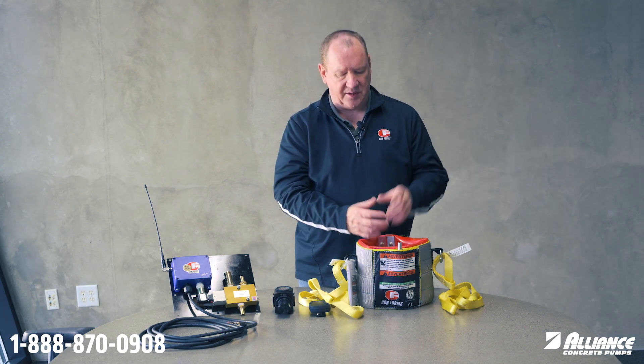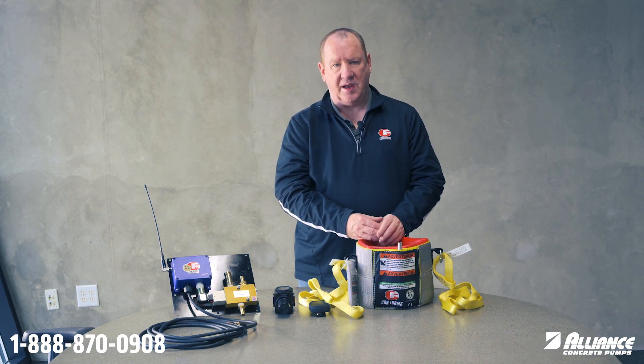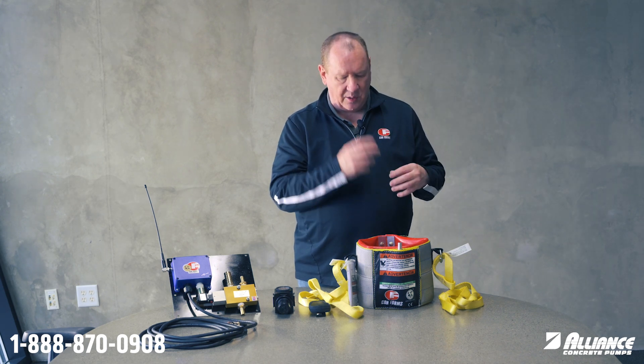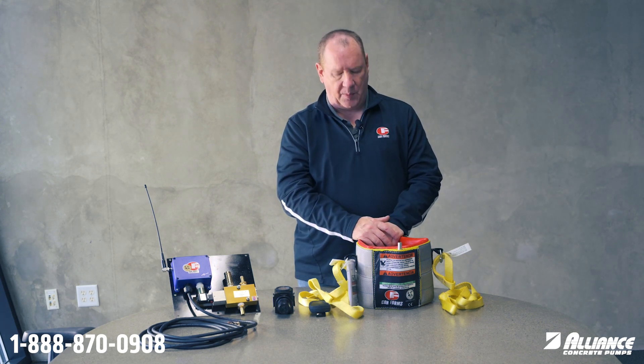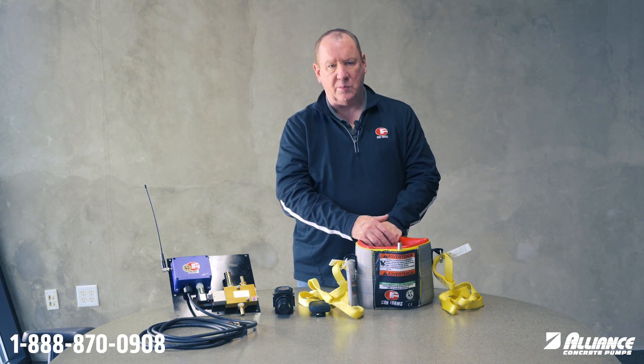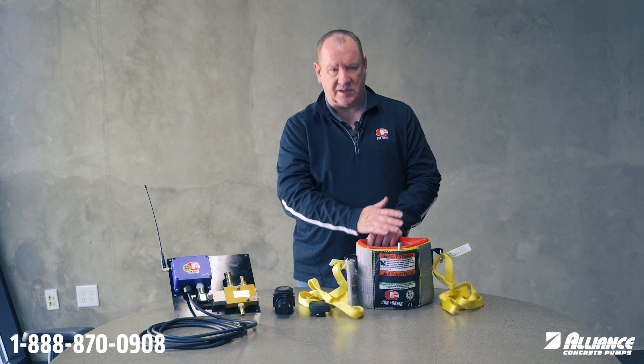It doesn't create a big air pocket in there. So when we start pumping again, that air is not a big air pocket to get compressed and allow it to escape through the hose when we start pumping and create a hose whip. So this helps that to become less possible because the boom is still full of mud when this is compressed.